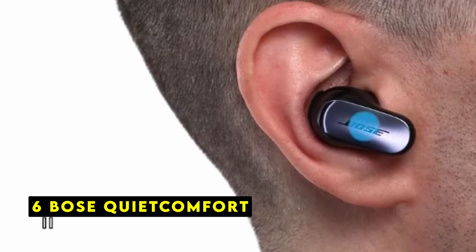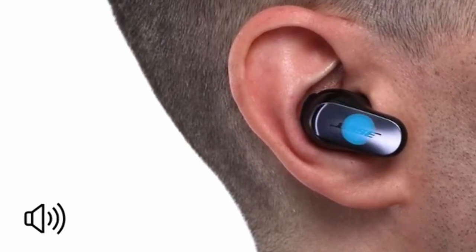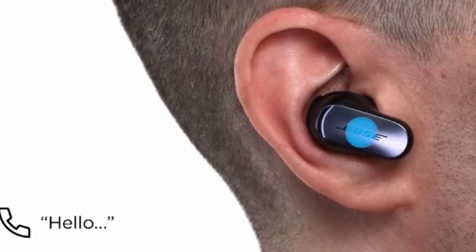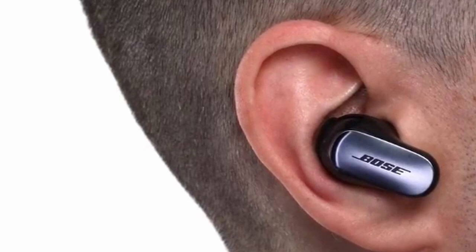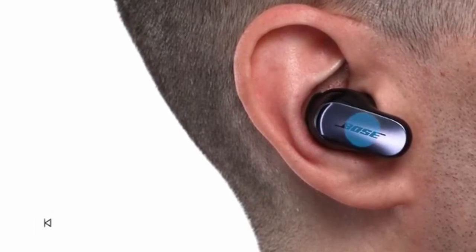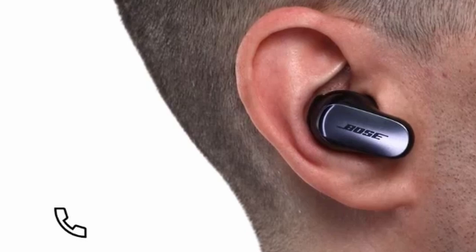At number 6 is Bose QuietComfort. The Bose QuietComfort earbuds offer a premium listening experience that complements the versatility of the Galaxy Z Fold and Flip 6. With their advanced noise cancellation technology and customizable fit, these earbuds provide an immersive audio experience tailored to individual preferences. The integration of Bose immersive audio technology creates a truly captivating soundstage, enhancing the entertainment experience on the Galaxy Z Fold's larger screen. The ability to seamlessly switch between quiet, aware, and immersion modes allows users to optimize the earbuds for various listening environments and activities. The earbuds' comfortable fit and long battery life make them ideal companions for extended use, whether you're enjoying music, podcasts, or videos on your Galaxy device.